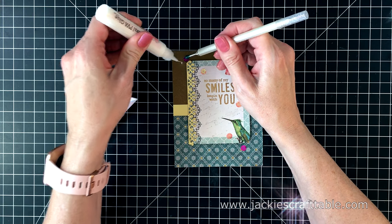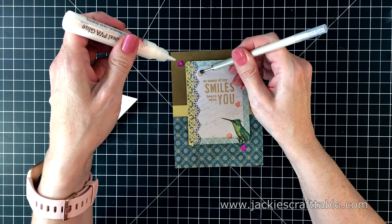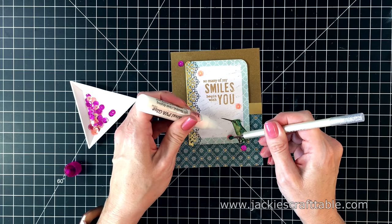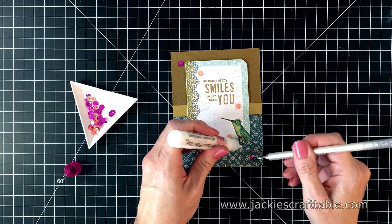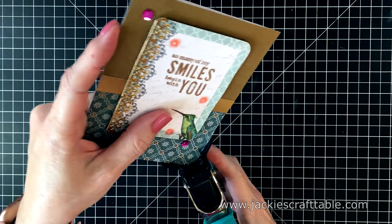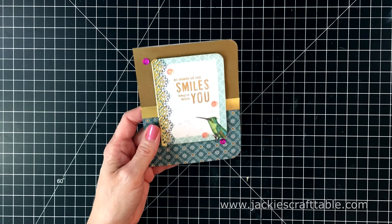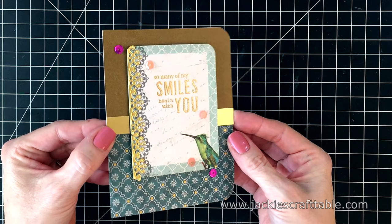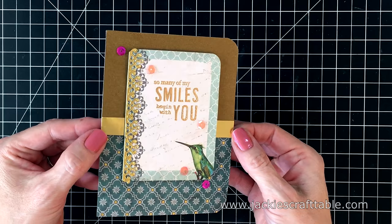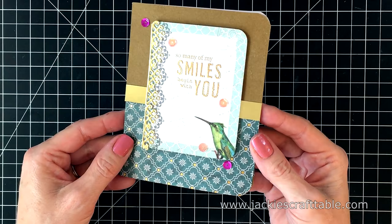I'm hiding the seam with a metallic strip of paper. Most of the damaged craft cardstock will be covered up with my memory card, and in one particular place a sequin fixes things perfectly. I popped up this panel with more foam tape and added a few more sequins around the cute little bird. Then I decided to round two of the corners with a half-inch corner chop, and that's all there is to this card. I really love working with Spellbinders' brown craft cardstock — it's just different from any I've seen. I wish they would put more of it in their kits.